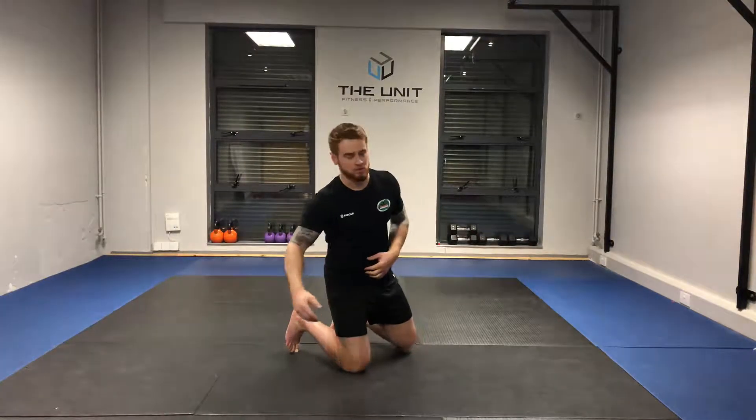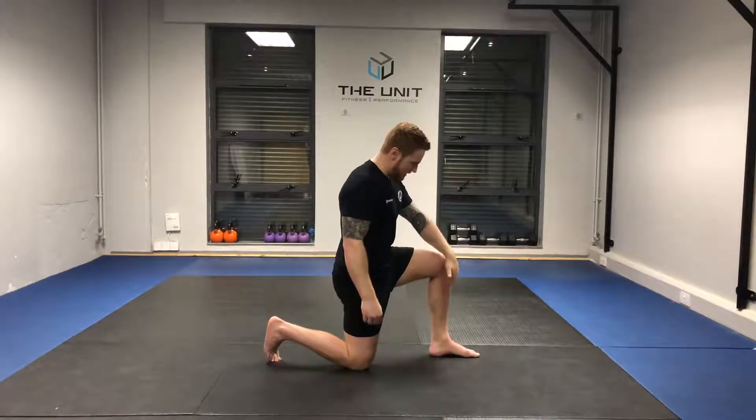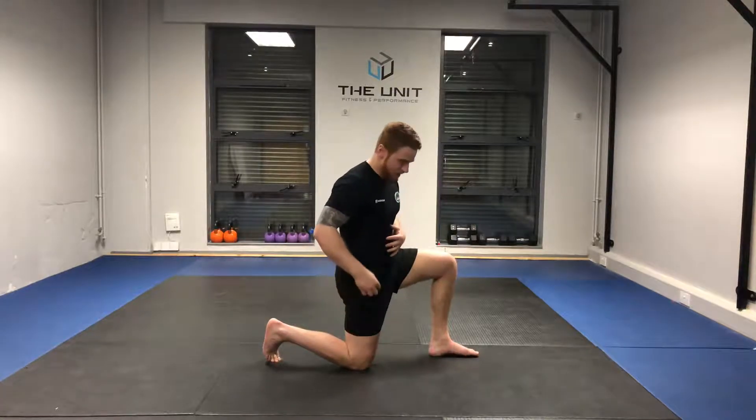Half kneeling hip flexor asymmetrics. Getting started with this, very, very simple. We want a 90 degree angle in our front leg between our foot, our knee and our hip, and the same in our back leg: foot, knee, hip.